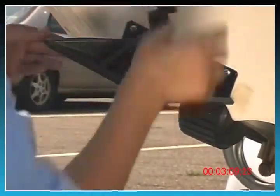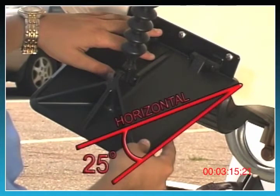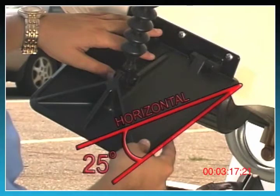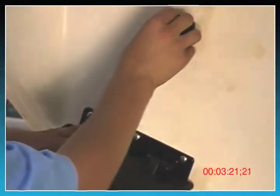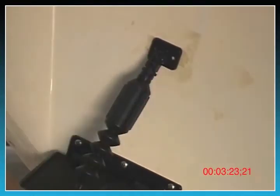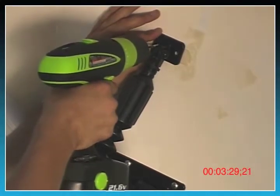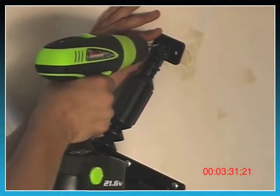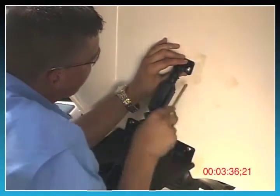Allow the trim plate to rest on its own in its deployed position — it will naturally rest about 25 degrees down from horizontal. Without moving or lifting the trim plate, rotate the actuator to the transom until the transom bracket is seated flush. Using the transom mounting bracket as a template, drill the holes. Attach the mounting bracket to the transom using the number 14 machine screws.